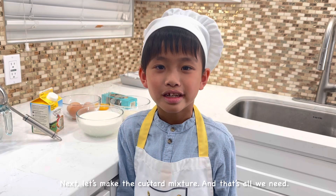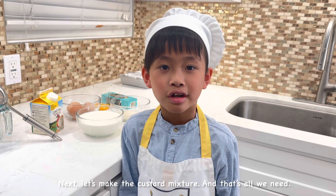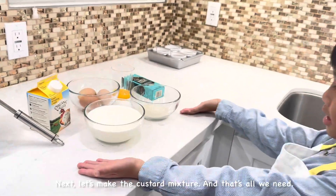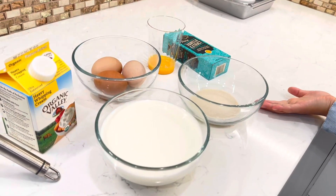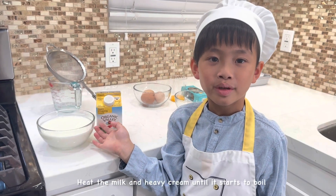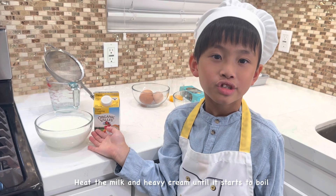Next, let's make the custard mixture. Heat the milk and heavy cream until it starts to boil.